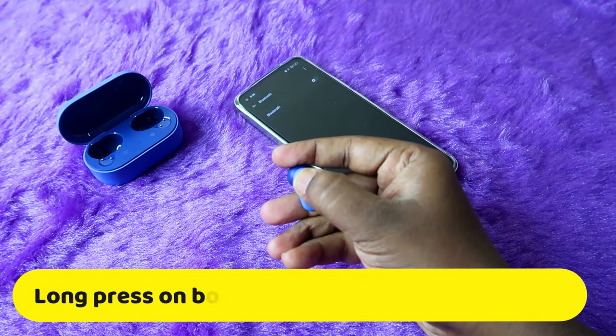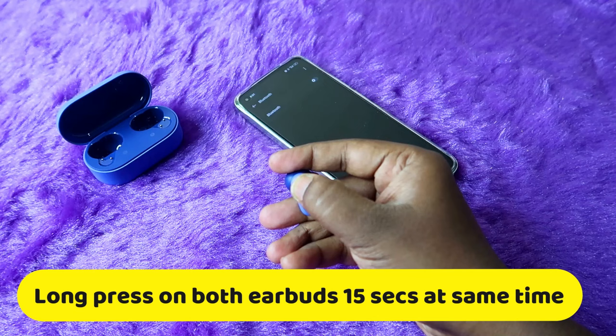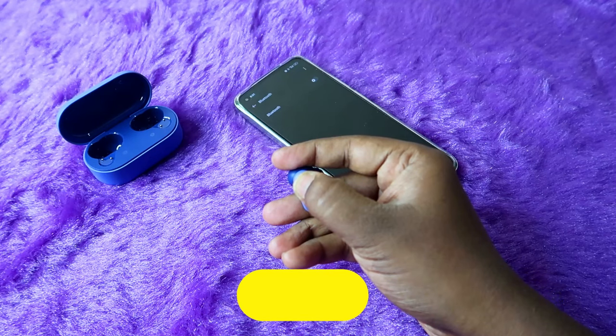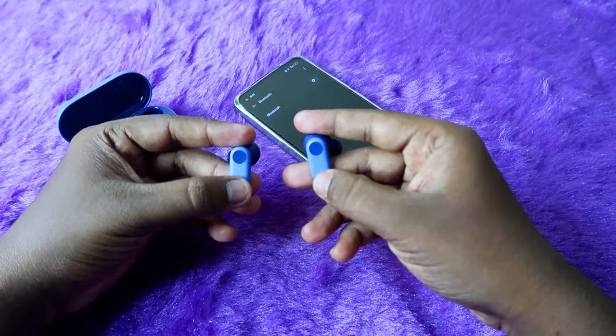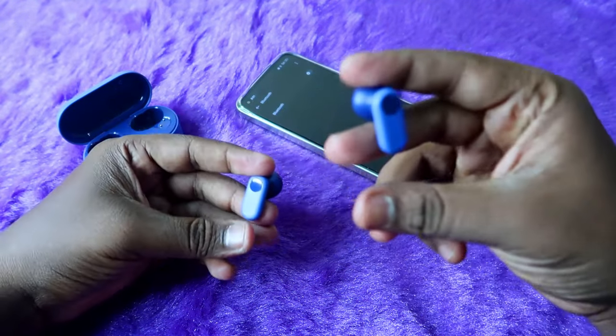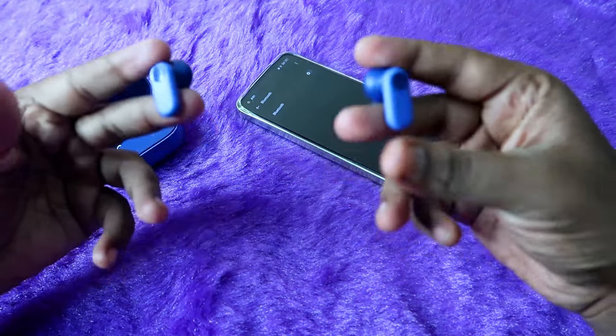Long press both earbuds for 15 seconds. On the 15th second, you will hear a beep sound through the earbuds. Once you get that beep sound indication, the reset process has been completed successfully.